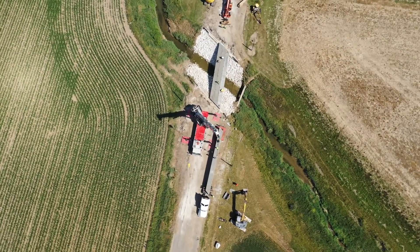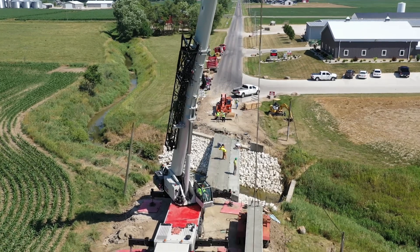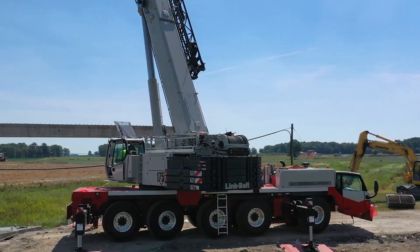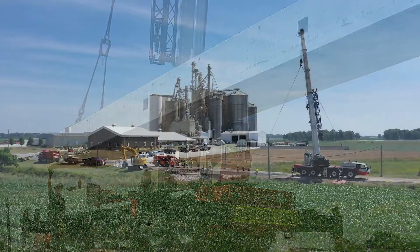The 175 is a nice crane. It's very compact — that's one good thing I like about it. It's definitely going to have a niche in the market. Absolutely. It's got a lot of horsepower, a lot of boom for what it is, and it's going to be nice.